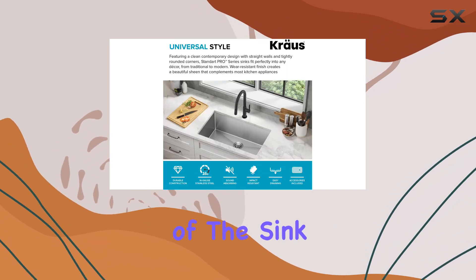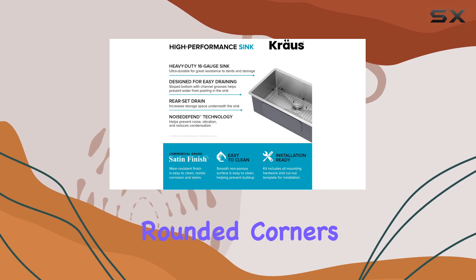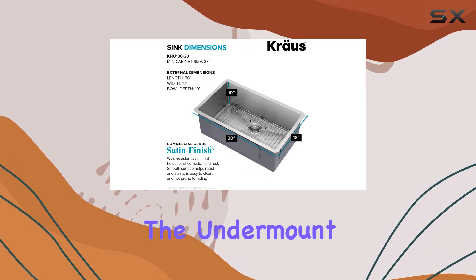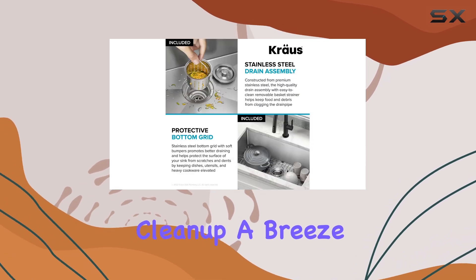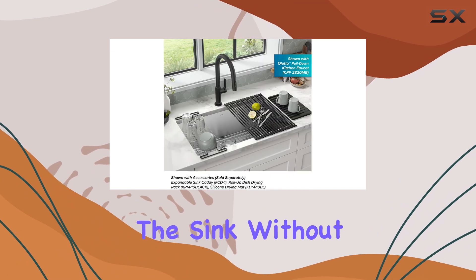The design of the sink is both stylish and practical, featuring tightly rounded corners that simplify cleaning. Unlike traditional sinks that may have exposed mounting decks that trap debris, the undermount installation allows for a seamless transition from countertop to sink, making cleanup a breeze. You can wipe crumbs and spills directly into the sink without any hassle.